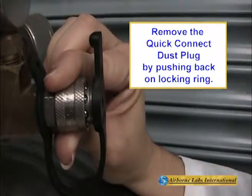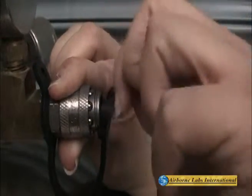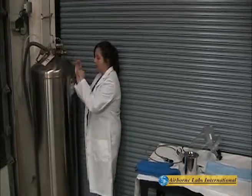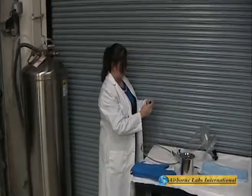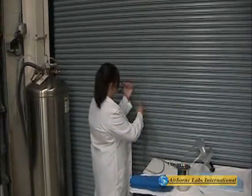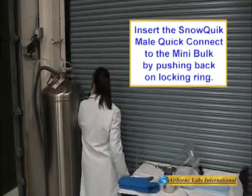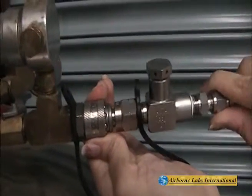Remove the dust plug from the high-pressure, low-temperature, full-flow quick-connect by pushing back on the locking ring. Next, remove the dust plug from the SnowQuick's inlet fitting. Insert the SnowCone's male quick-connect fitting into the mini-bulb tank's female connector.